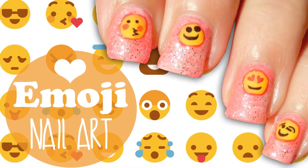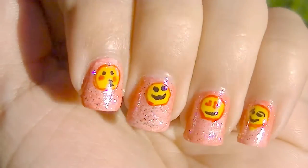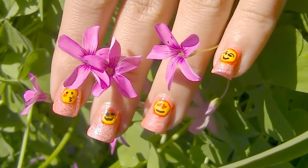Hello everyone, welcome back to a new nail tutorial. Today I'm going to show you how to create this pink literary emoji nail art I created for my birthday. I went for something happy and fun, so let's get started.